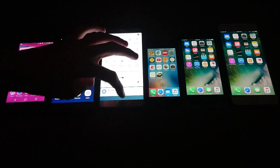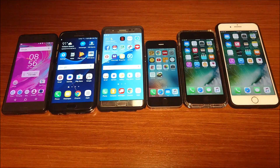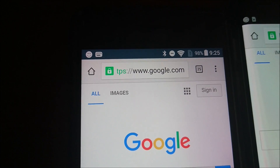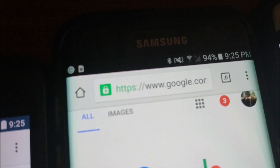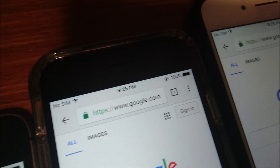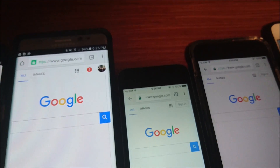All right, so first test — we're going to bring up Chrome on all these phones. We're just going to go to google.com. So google.com is up on all of them and I'm going to check in in 30 minutes. So it's been 30 minutes now, checking in. The X Performance 98%, S7 Edge 94%, Note 7 94%, the iPhone SE still says 100, iPhone 7 100, and the 7 Plus 100 as well. Interesting first result.